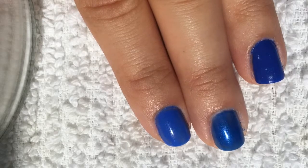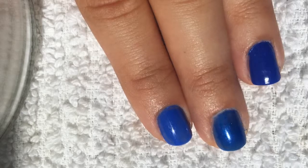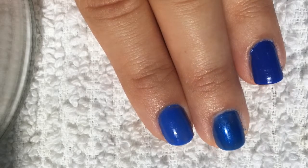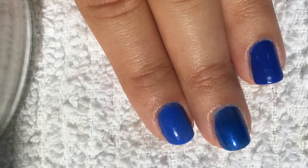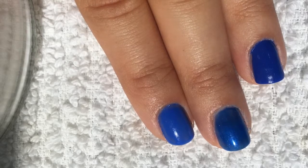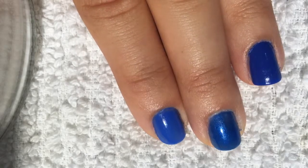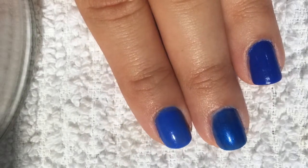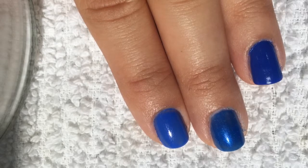Hey guys! So you're probably wondering why you're looking at these three awfully painted nails right now. But believe me, there's a really good reason for it. I want to talk to you guys today about Sally Hansen's Pacific Blue, which is a gorgeous blue. It's the one that I'm wearing on my index finger, and it's just such a gorgeous shade.